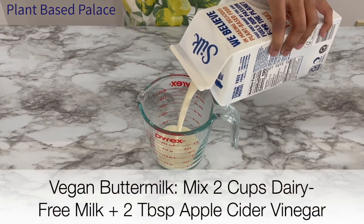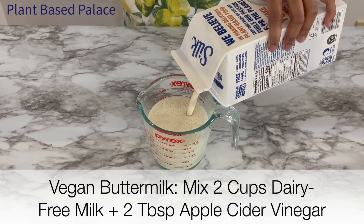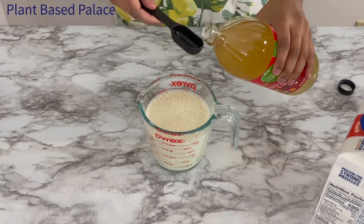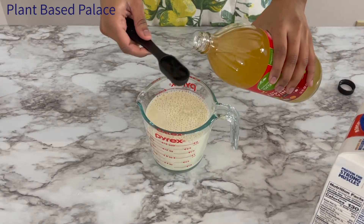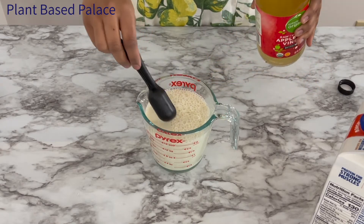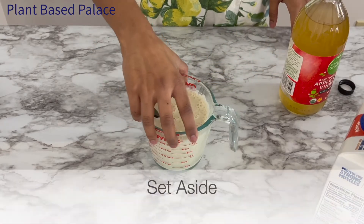Next we'll measure two cups of dairy-free milk. I like to use Silk brand nut milk because it's the only one I've found to have low sugar and high protein, but you can use whatever dairy-free milk you want. Next add two tablespoons of apple cider vinegar and mix well. The vinegar will curdle the nut milk and help it thicken. The acid will also react with some of the dry ingredients to help create a fluffy waffle interior.